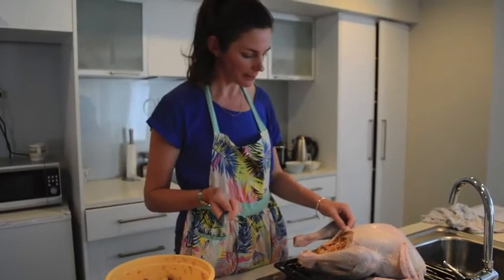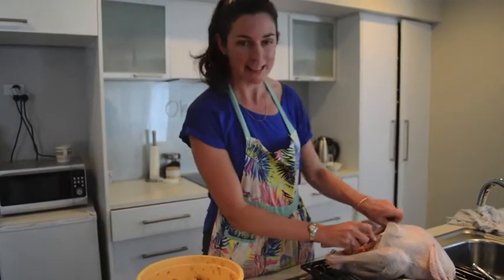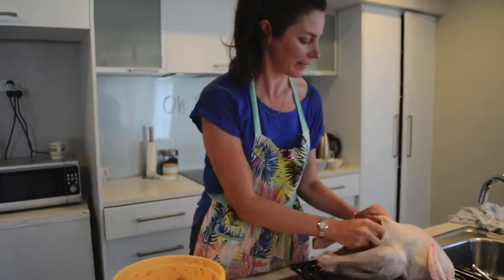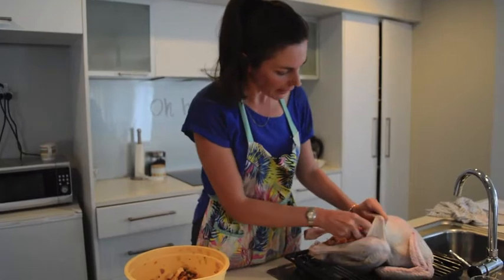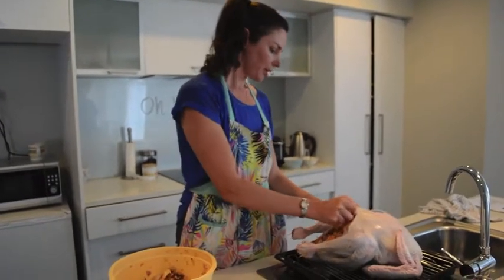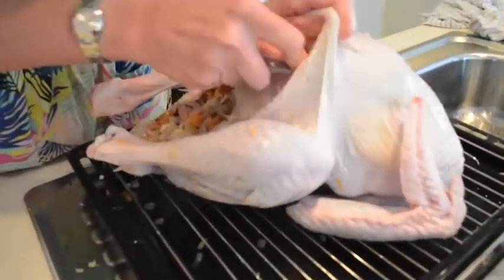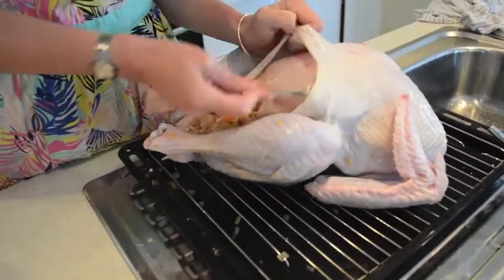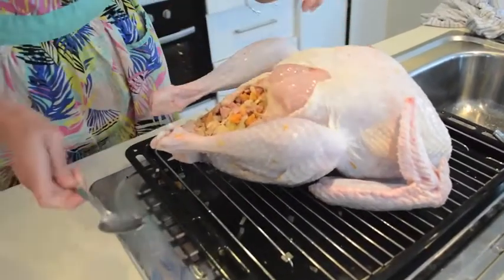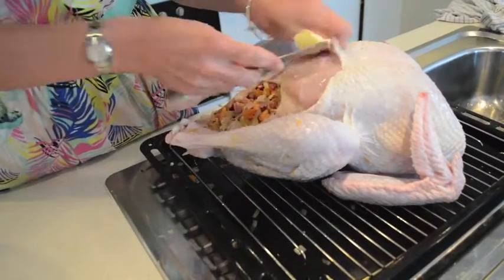Among the most popular tips — apart from getting your mother-in-law to do it — was to rub butter underneath the skin. Andrea Calendar and many others gave us this tip. Andrea said it stops it from drying out and gives it an amazing flavour. So we're just going to get our spoon under the skin to loosen it off — I've seen Jamie Oliver do it this way — and then put knobs of butter directly under the skin.